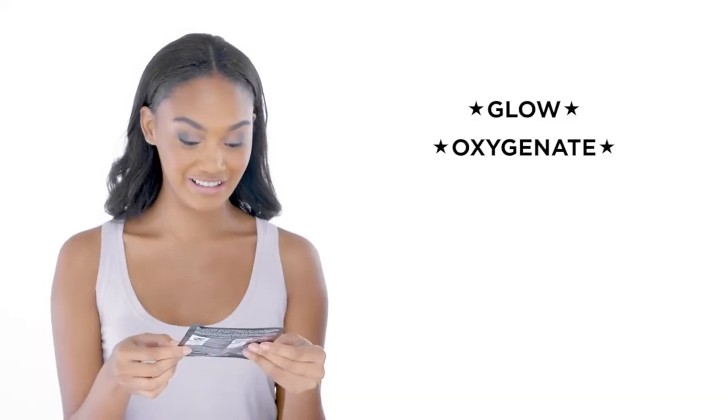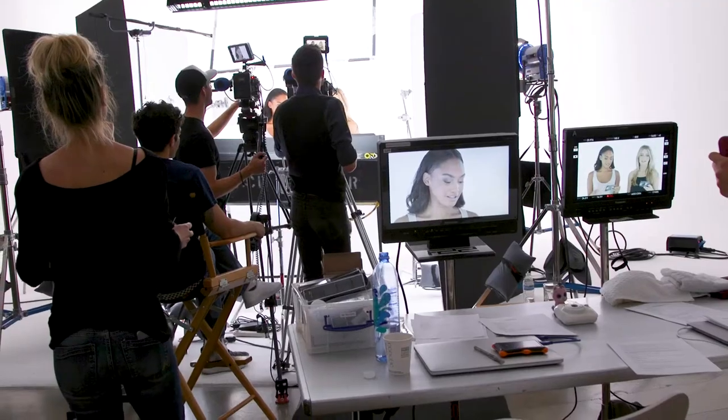This is the Glam Glow Bubble Sheet, Oxygenating Deep Cleanse Mask. It's a tingling 3D bubble experience. This will make my skin glow — oxygenate, detoxify, purify. It does face makeup removal too. It removes your makeup while you deep clean — I don't think there are any face masks that do that yet. You're getting a lot of things done at once.